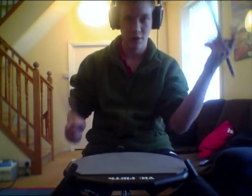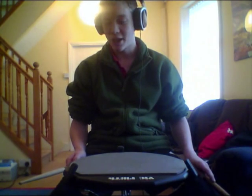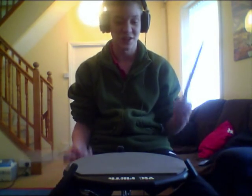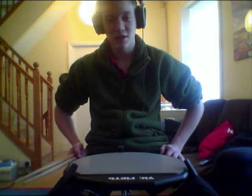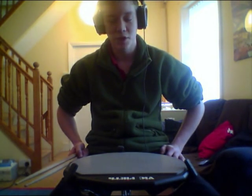And that's it — push-pull technique. I hope that helped a little bit. It works with any sticks, not just thin sticks or fat sticks. Check out the rest of my channel for some cool covers, cymbal reviews, and gear reviews. See you later.